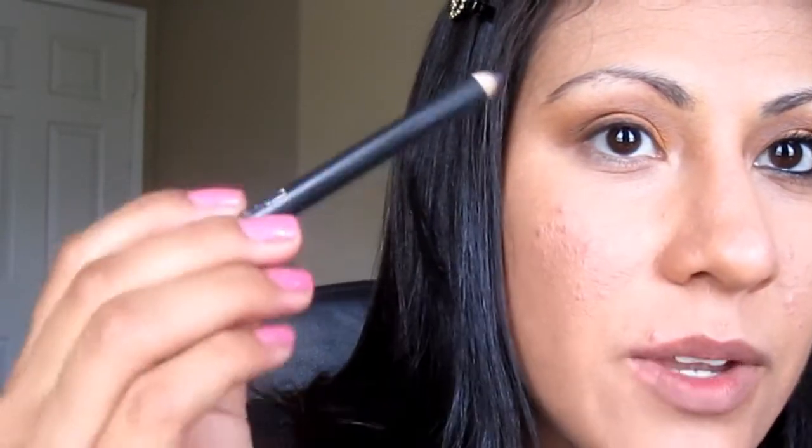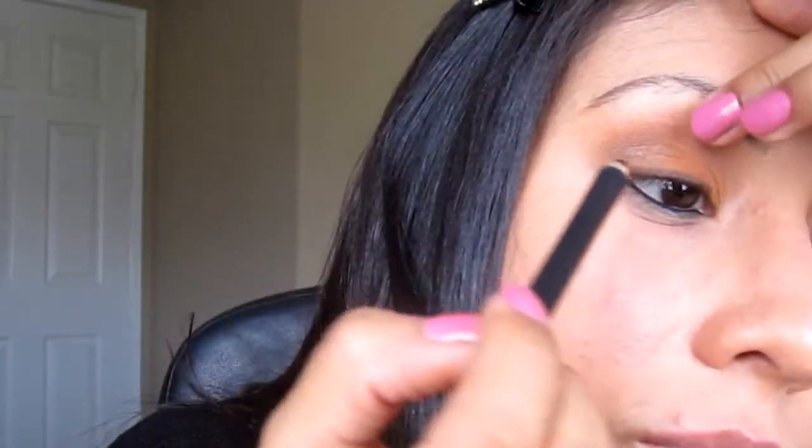Next thing I'm going to be doing is lining my upper and lower lash line with Smolder by MAC. And I'm going to be taking a pencil brush — this is an E30 by Sigma — and I'm going to be taking that same color Saddle by MAC again and just blending this on my lower lash line right here, just kind of dragging that color down.